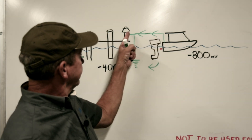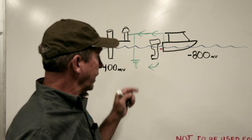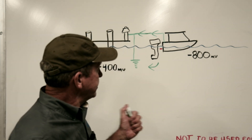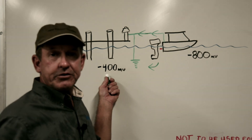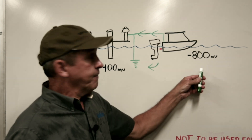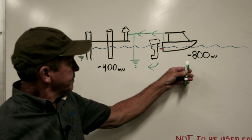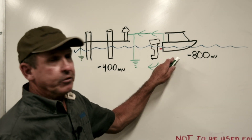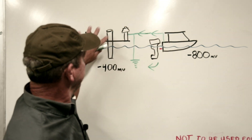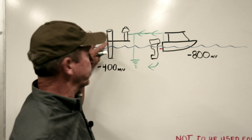The boat's safety ground was connected to the dock and the rest of the marina. Anytime there is a difference in voltage potentials, current is going to flow, and current always moves from the area of more negative to more positive. Our little boat was giving up its electrons from the aluminum structure of the outboard to try to balance things out — basically, our boat was protecting the marina.